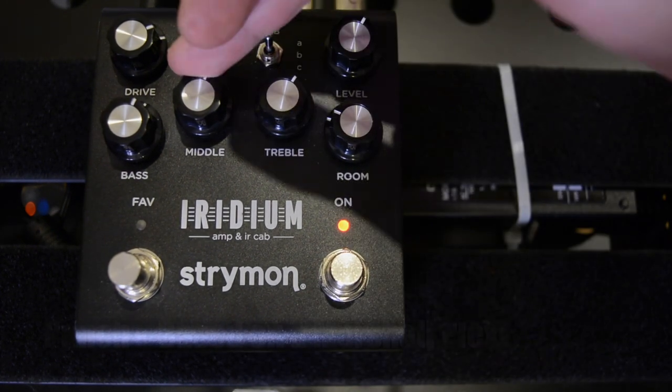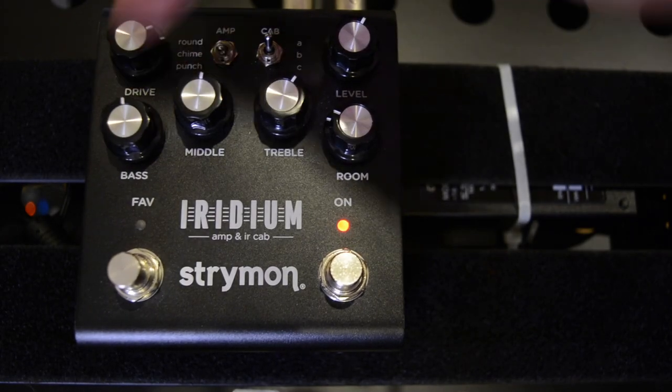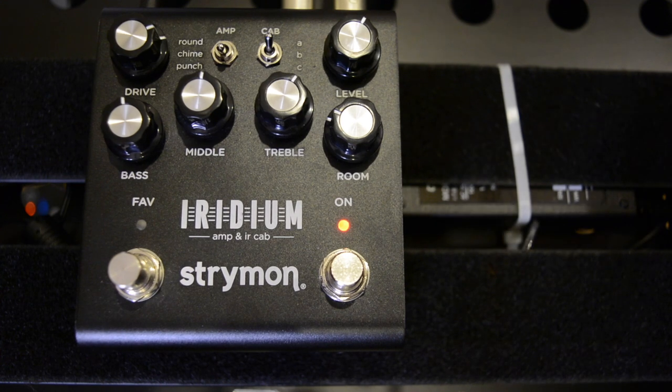Let's go on to the last one. This is the Punch — this is the Marshall. This one's got a bit more drive in it; it's kind of based on a Plexi. Let's check it out.